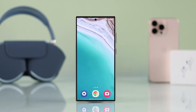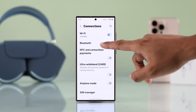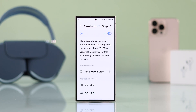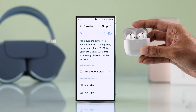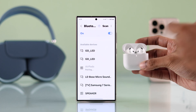First, we'll go to our Android device's Bluetooth connection list and make sure Bluetooth is turned on. Now just bring your AirPods 4 close to your smartphone, make sure your phone is scanning for new devices, and open the lid. Your AirPods will pop up here — just tap on it and pair it.